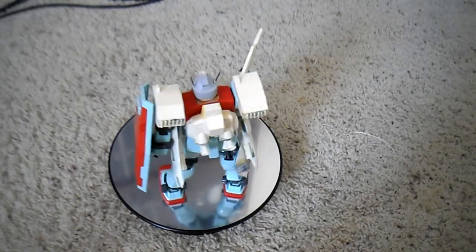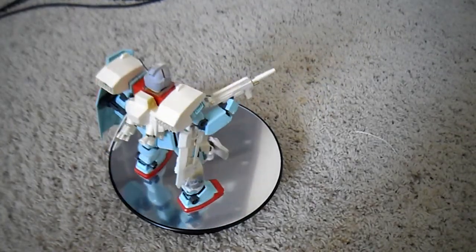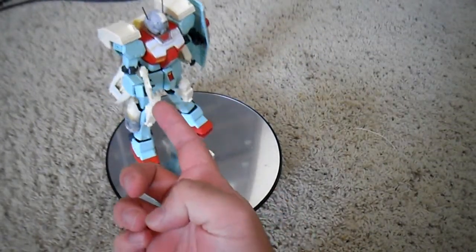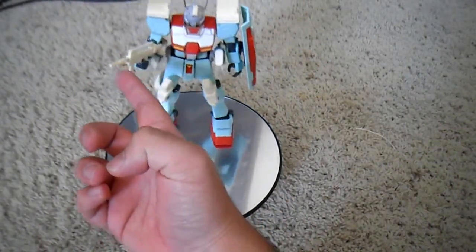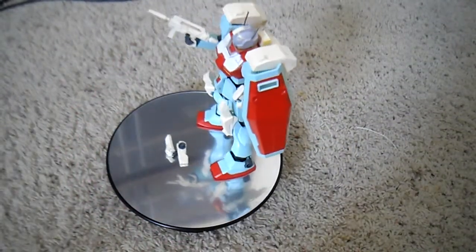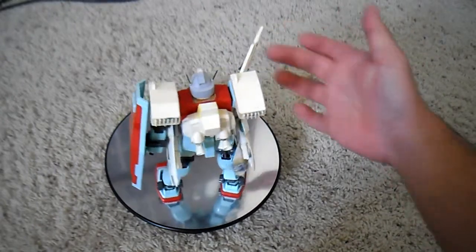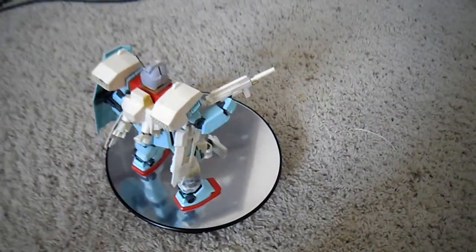What I did to mod this was I drilled a 3mm hole into the beam spray gun and then I put in a 3mm pin there.